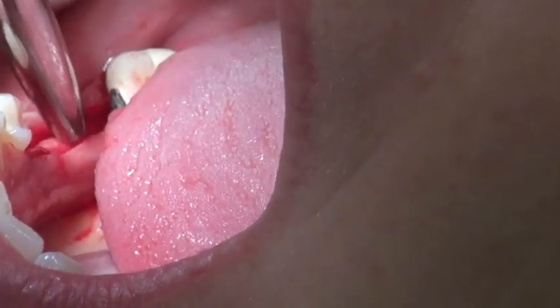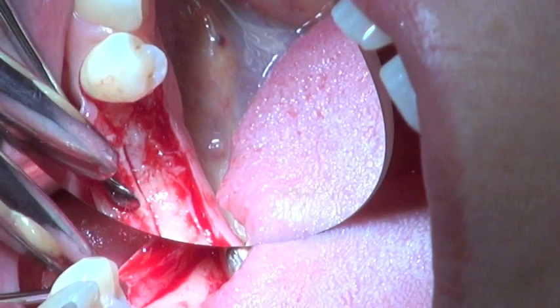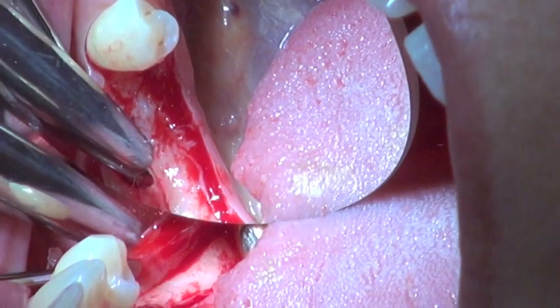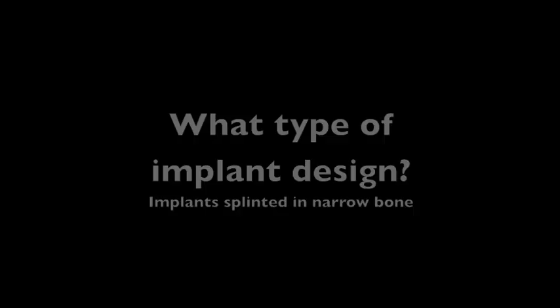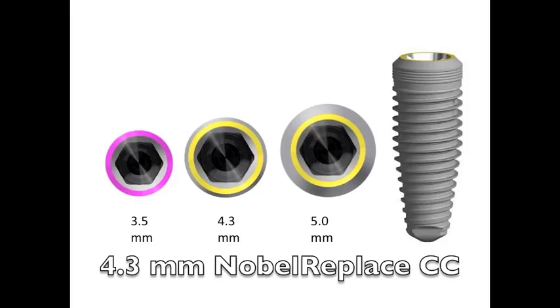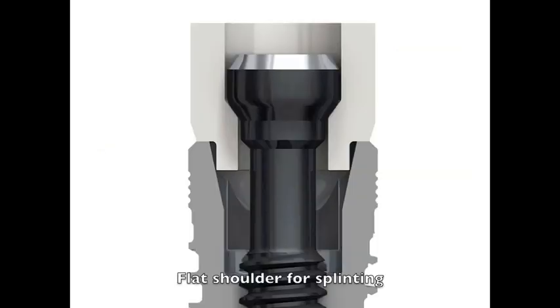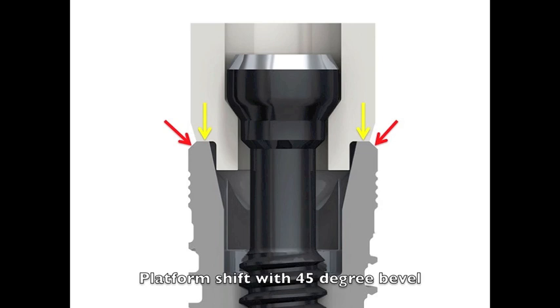We do a ridge flap and open it up for a look, and the bone has actually healed quite nicely in this case — a good start to a good case. Since I'm going to splint these implants together, I used the clinician software to pick an implant. I picked the Nobel Replace CC because of the uniform low pitch thread, which puts very little pressure on the ridge. I can also do a splinting job by having a flat platform on top of the implant, and with the 45 degree bevel I can still have a soft tissue seal around the top of the implant even while splinting.